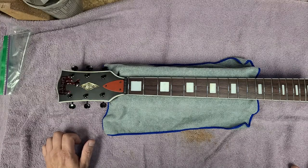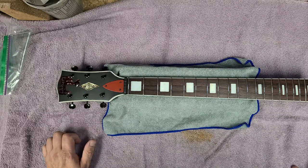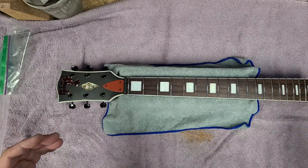Hey guys, hope you're doing good — I am doing great. So I have Green Terror's neck over here completed, and I will be shipping it out probably either Tuesday or Wednesday because I have to make a run to UPS and do a few things that day.